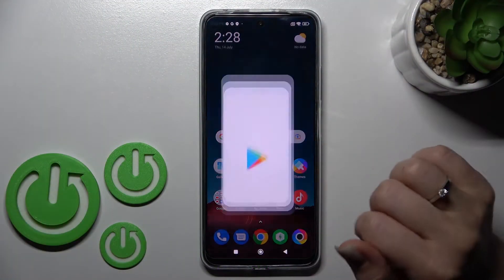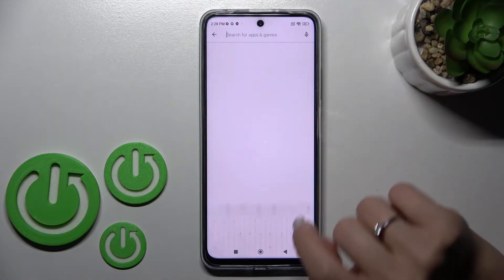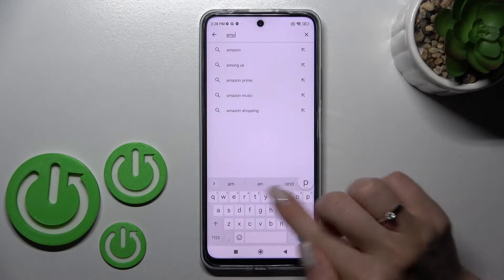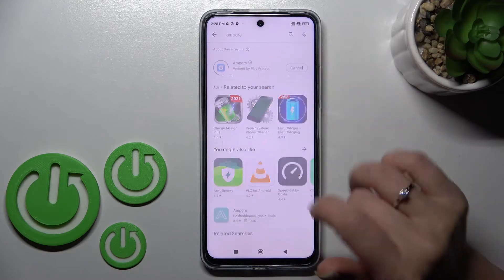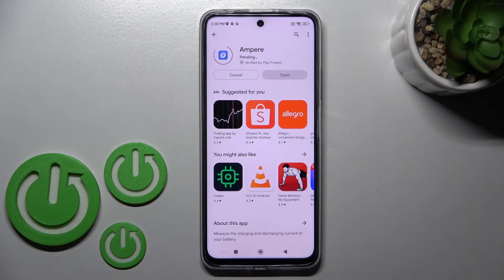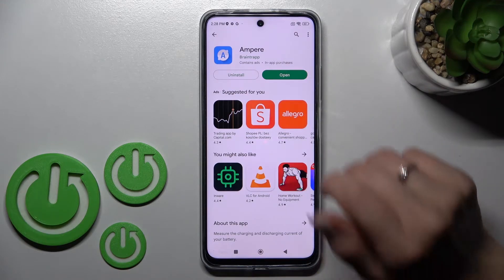Let's first open the Play Store application, and here in the search bar let's enter Ampere. We should get this application, so tap to install and wait a couple of seconds while the application is downloading and installing on your device.